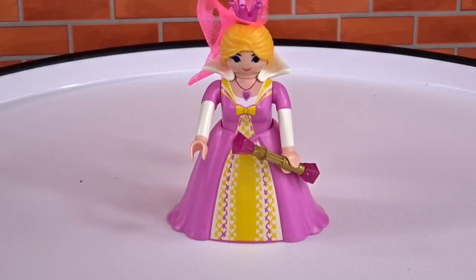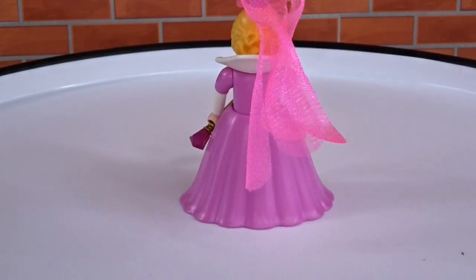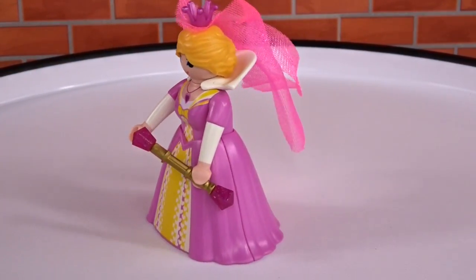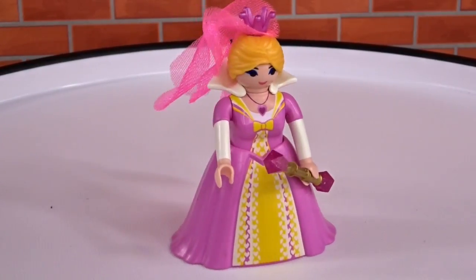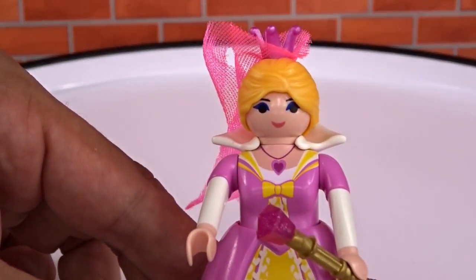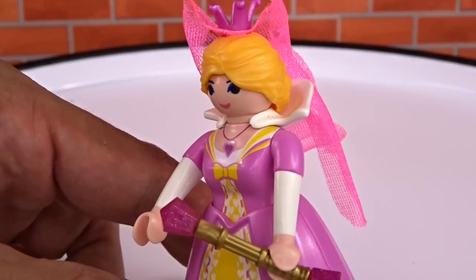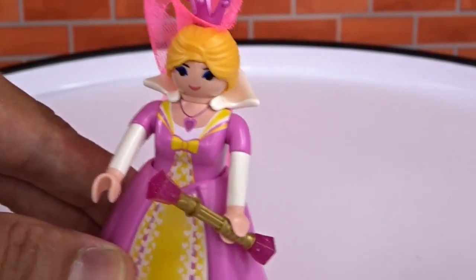Next up, we got the princess. Comes with purple diamonds, a little pink dress, a little veil, and a little crown. Looks like the Princess from Mario.